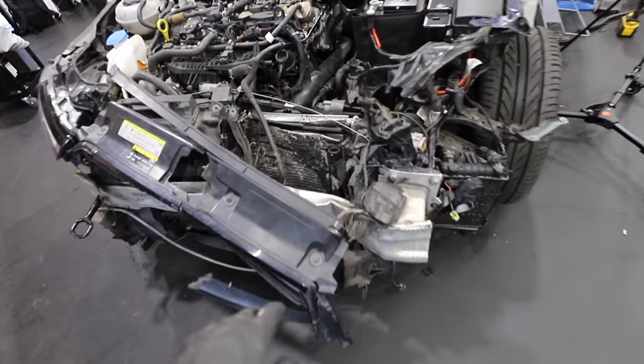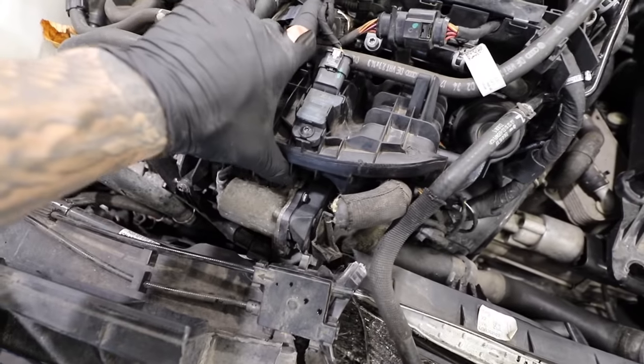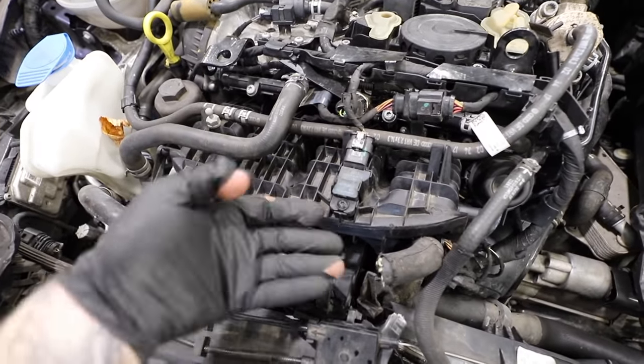Next job is to get the whole front end — the radiator and slam panel — off, so we can better access the engine bay and the damaged chassis section.